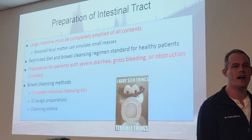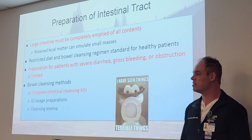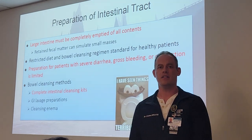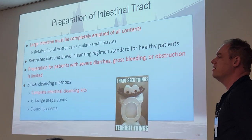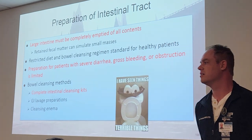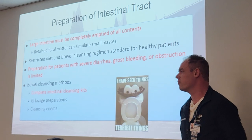Preparation of the intestinal tract: the large intestine must be completely emptied of all contents because any retained fecal matter will simulate small masses and also obstruct things they want to see — things like polyps, diverticula, and so forth. You'll be on a very restricted diet. Bowel cleansing regimen, usually the GoLytely, is standard for your healthy patients. Preparation for patients with severe diarrhea, gross bleeding, or obstruction is limited — they'll usually do a different type of prep or schedule a procedure later because it's not adequate for that exam.